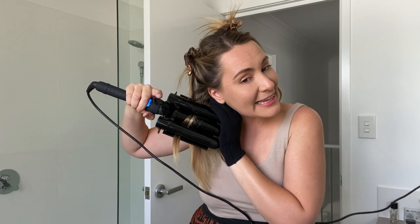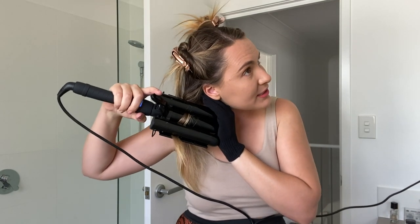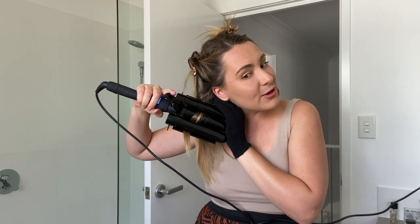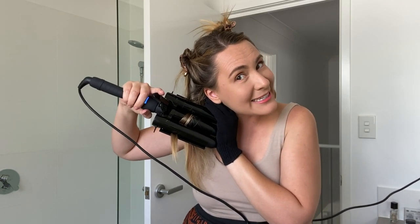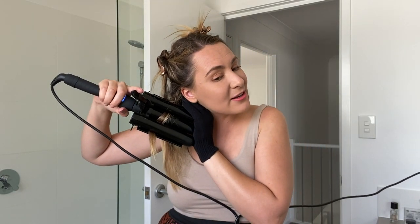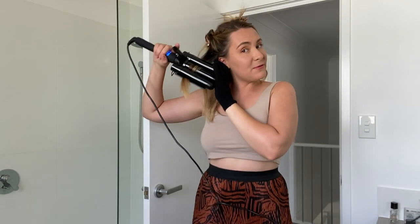Here's a really important tip — see how I'm using the glove to protect my neck? This part especially, because I find it's closest to my body and my skin, so I have to protect it. I'll just nicely hold the glove over the neck area.